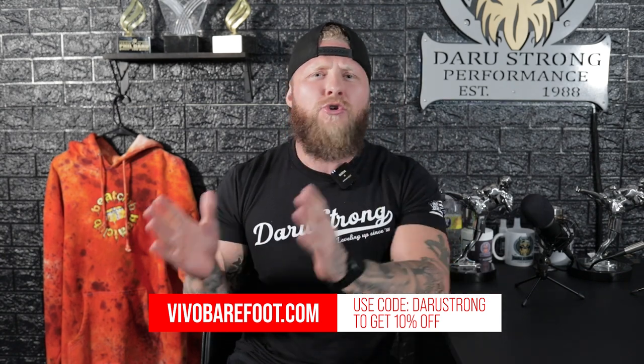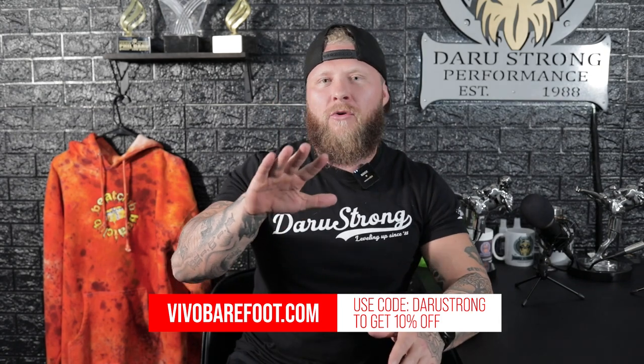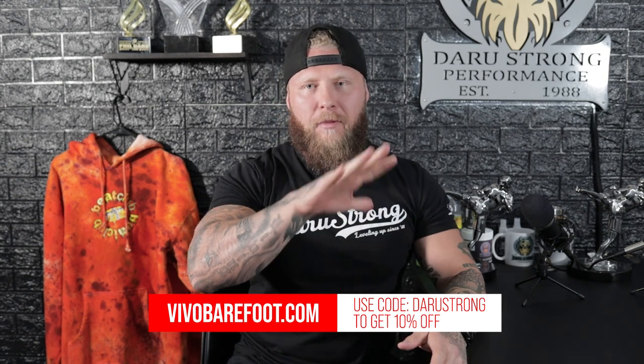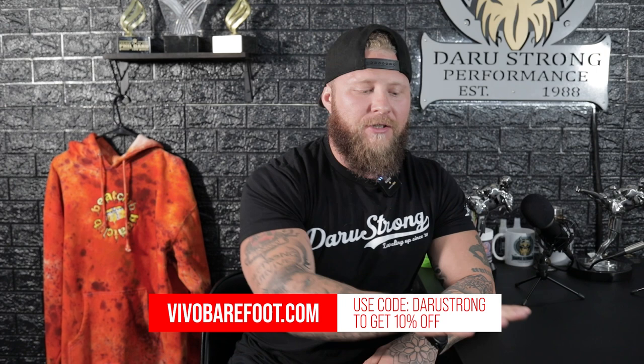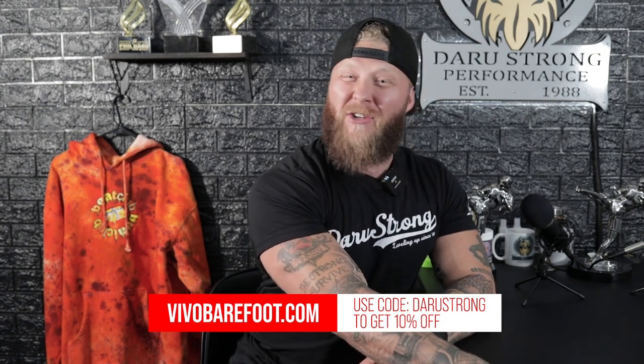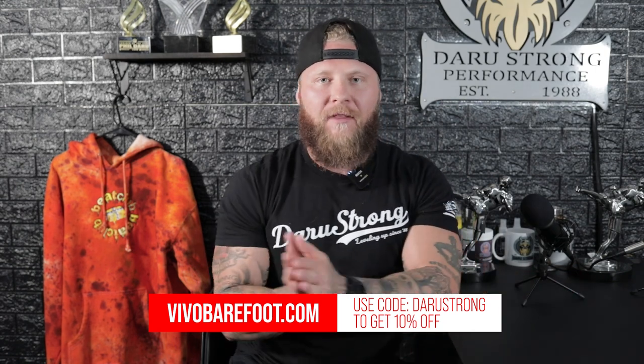A lot of times with new shoes — the Nikes and the Reeboks and all that — they usually tend to crunch up your feet. You don't get a whole lot of splaying out to allow full function, you can't base yourself, you can't create torque. With the Vivos, it allows you to do that even with a shoe on.